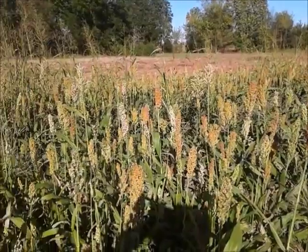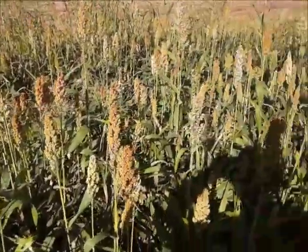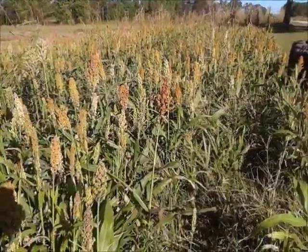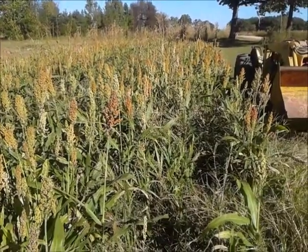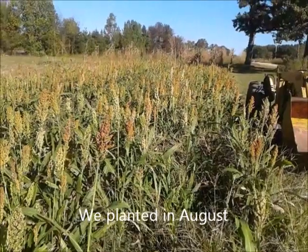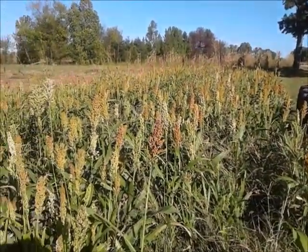A friend of mine told me to plant Milo. So this was a potato field here this summer — we harvested the potatoes and then planted this Milo. This was right in the middle of summer, and it was really hot with not much rain. And the stuff grew anyway.